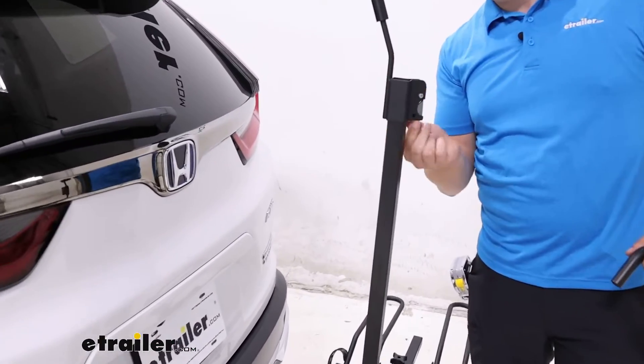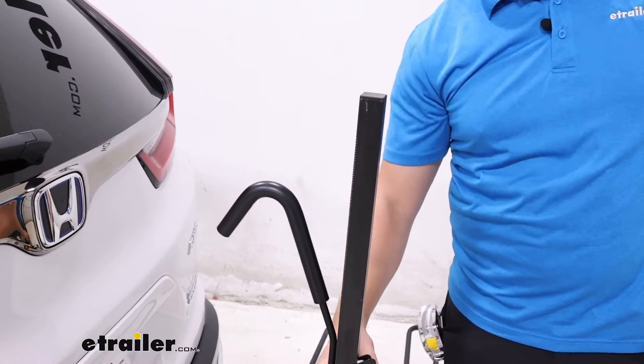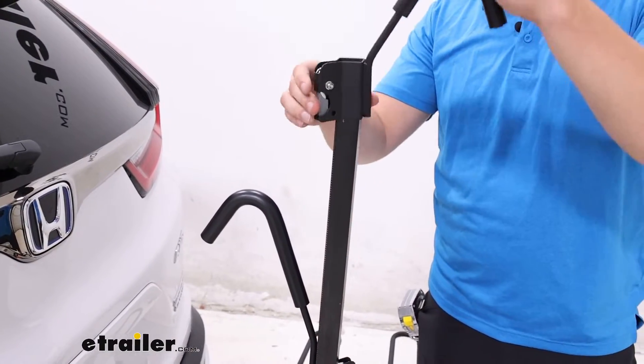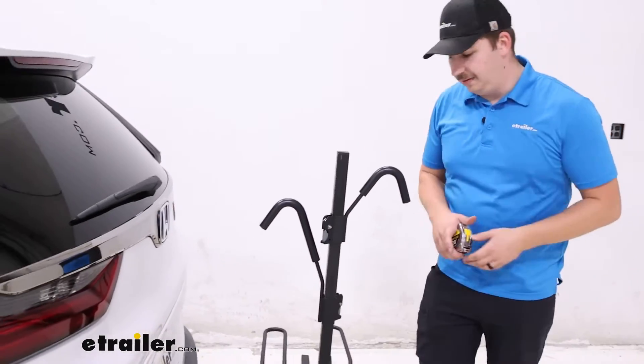You can put a padlock through this hole right here, which will prevent the button from being pressed and released. So if you want that security aspect, you can have it.